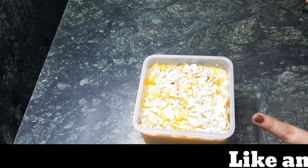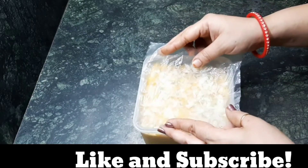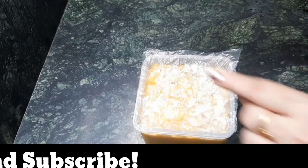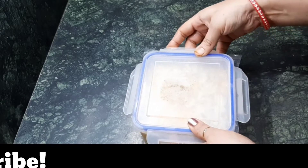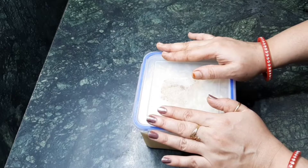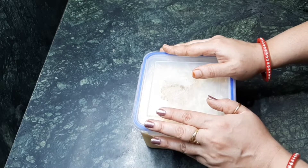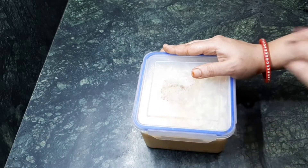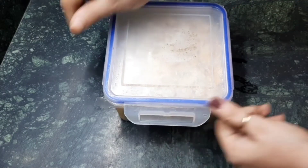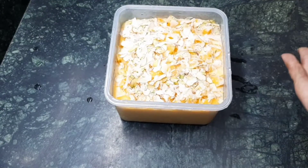Cover it with normal polythene, which you can easily get. Then cover the box with the lid — please note that we have to use an airtight container. After that, store it in a freezer for six to eight hours. I have kept it in the freezer overnight. In the morning, just have a look — it is ready now.